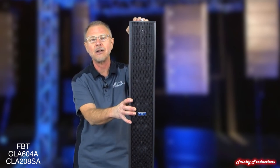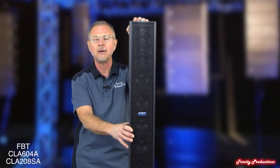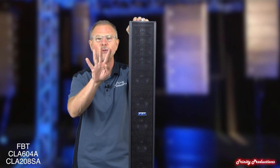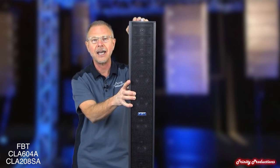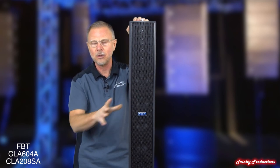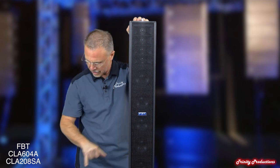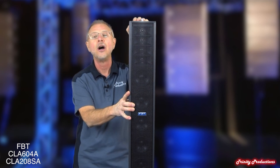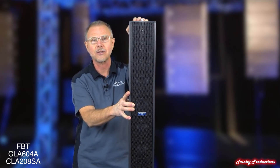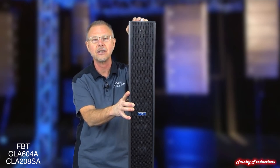This has been out a while, we have heard great things about it, but finally ended up bringing in a system of four tops and four of the double eight subs. And let me tell you that this CLA 604 and the 208A subs that go with it — holy Moses, this thing is absolutely amazing.